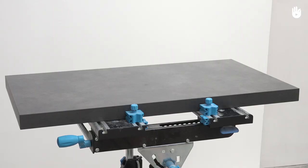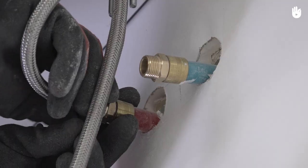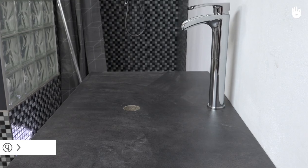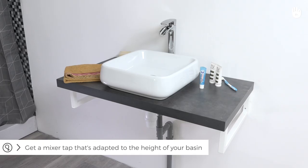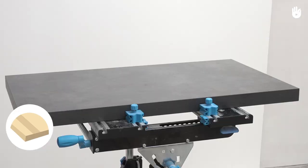In this video you will learn how to install a countertop basin. A countertop basin will bring a modern touch to your bathroom. To install the basin you will need a board for an over-counter basin, also known as a bathroom support plate.